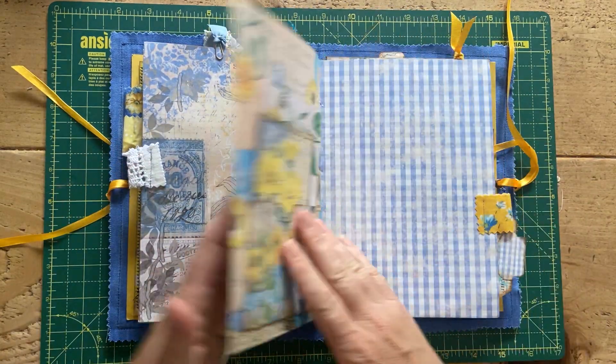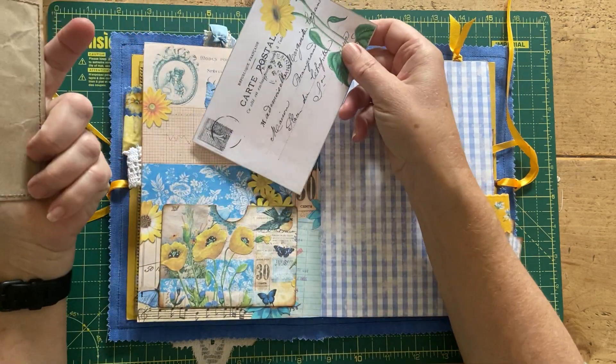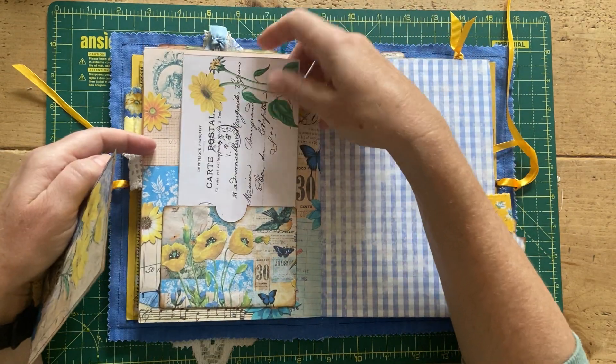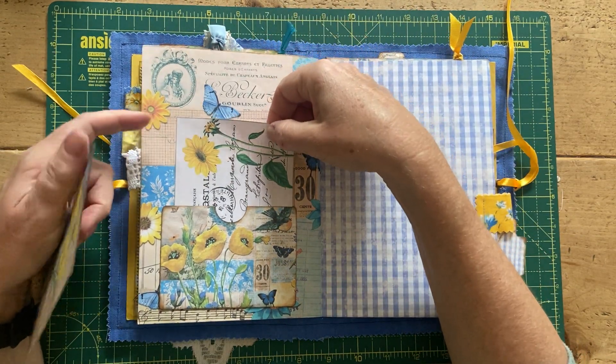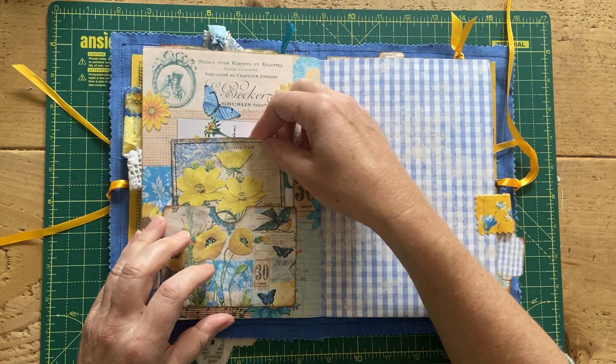Nothing on here. Then again this is a pocket from the kit with some more pieces from the kit — I've left that one completely unadorned so you can do what you like with it. This one is backed onto packaging paper and stitched around.